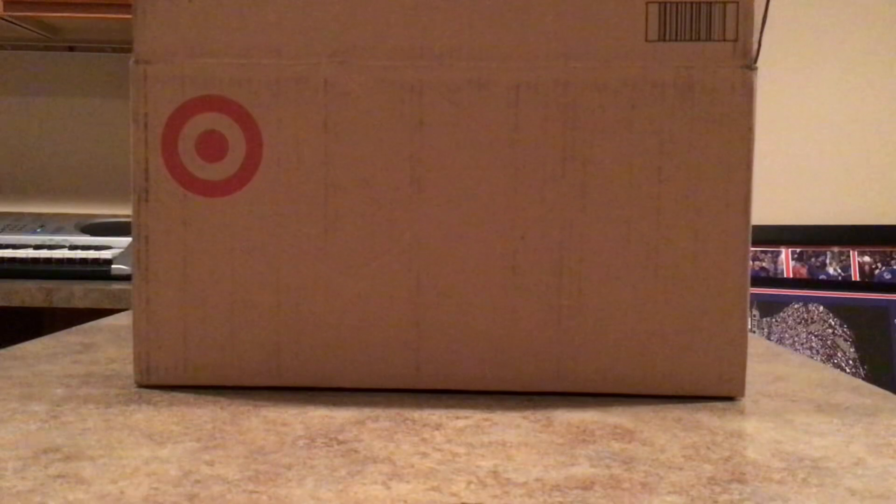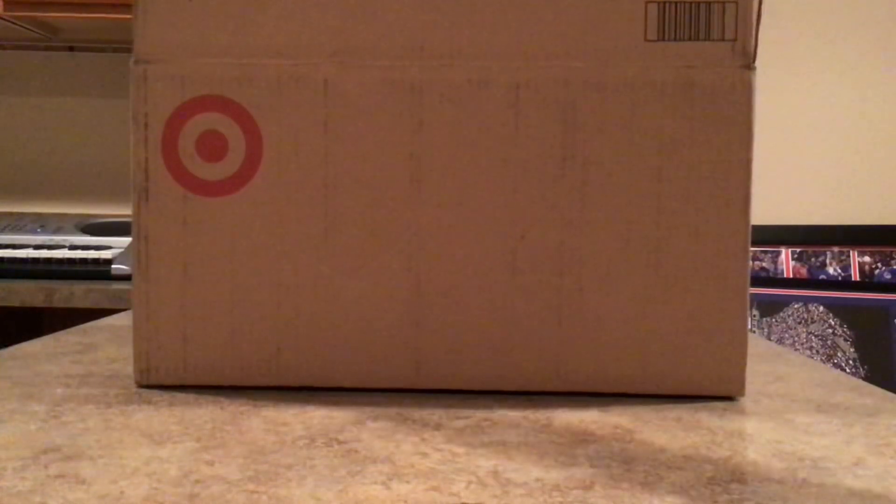Hello guys, welcome back to the channel for another set haul video. So recently I ordered the Season 14 sets from Target and they came in the mail today. Let's take a look and see what is inside this box.